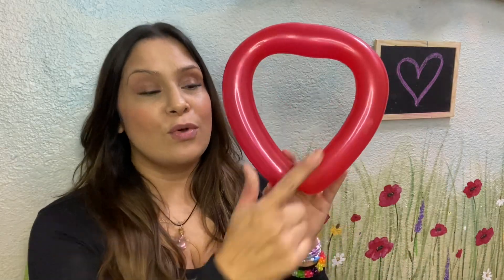So once you have those ends tied tight in a knot, you will have made the bottom of your heart.